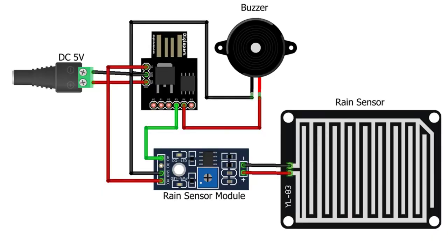The circuit connection is fairly simple. Connect the ground pin of the rain sensor and buzzer to the GND pin of ATtiny85. Connect the VCC pin of the rain sensor to the 5V pin. Similarly, connect the A0 pin to the P3 pin of ATtiny85. Lastly, connect the buzzer positive pin to the P4 pin of DG Spark ATtiny85.